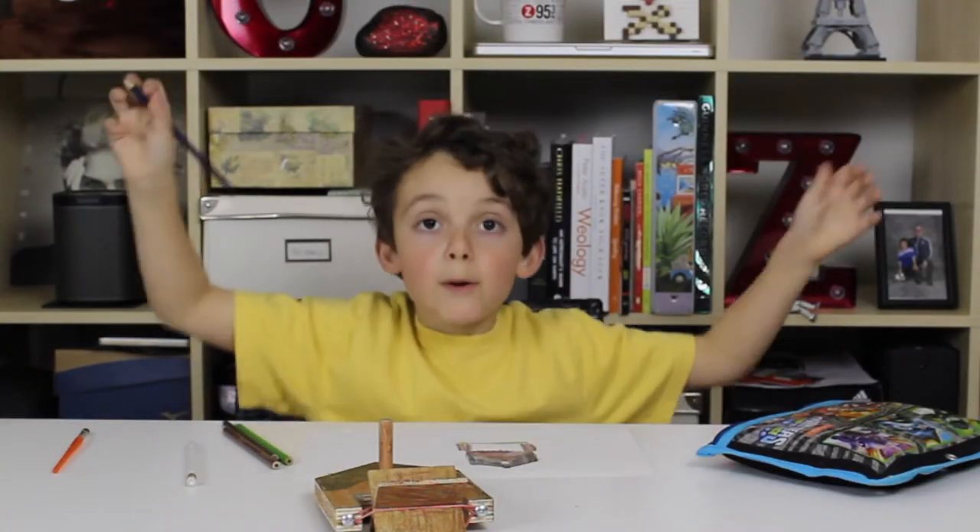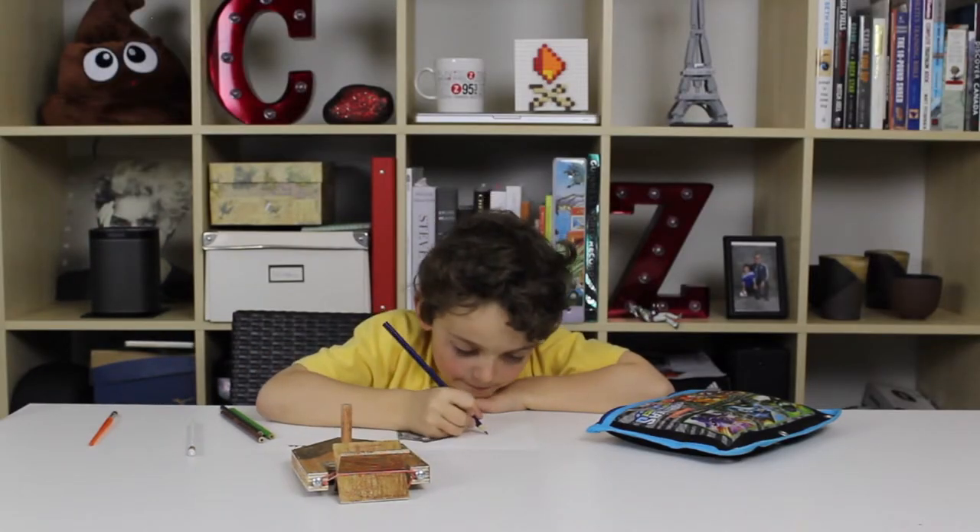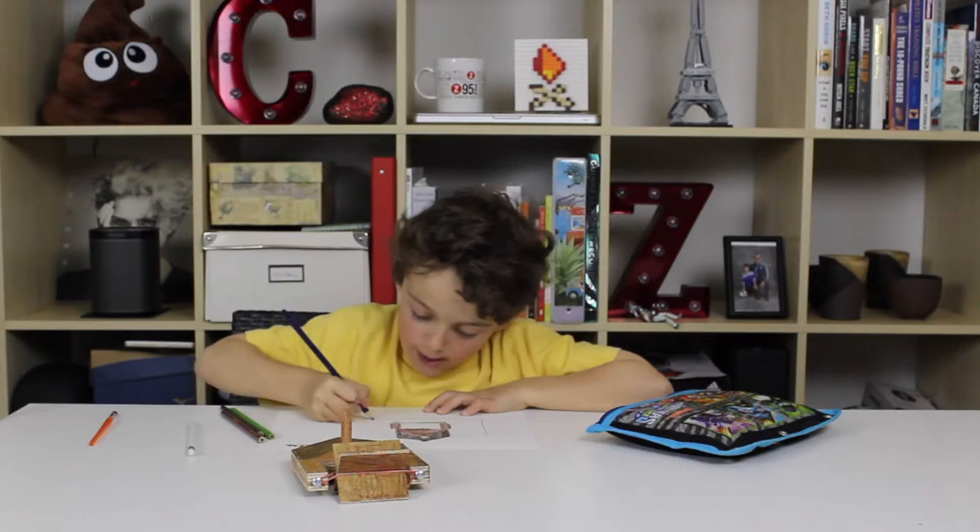I'll be doing coloring. First, I'm going to be drawing a square.